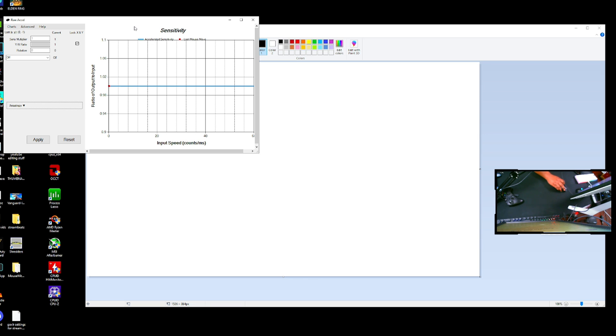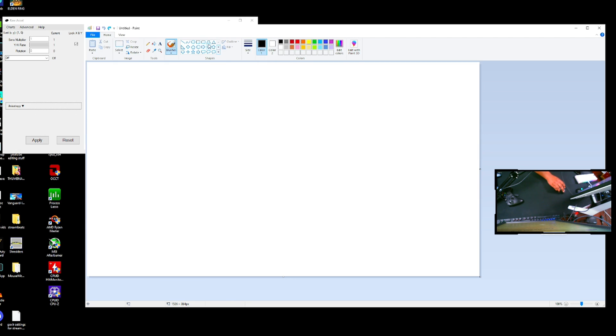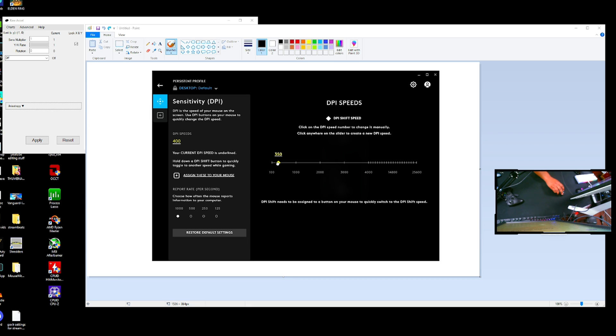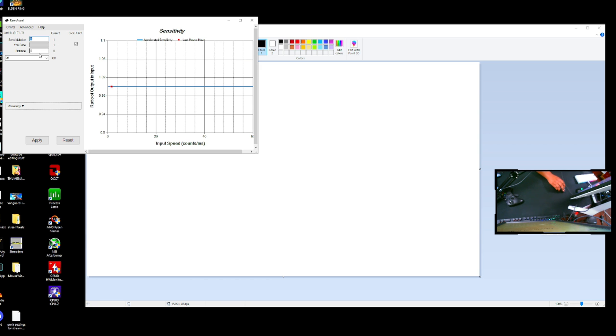What you're going to do is open up Raw Accel — download link will be in the description below — and then open up Paint. I have a G Pro Superlight. You're going to want to change your DPI to something like 400, 350, or 300 — basically low enough so the cursor won't fly off the screen. You can put it back to your normal DPI afterward. The thing we're going to focus on most is rotation in Raw Accel.